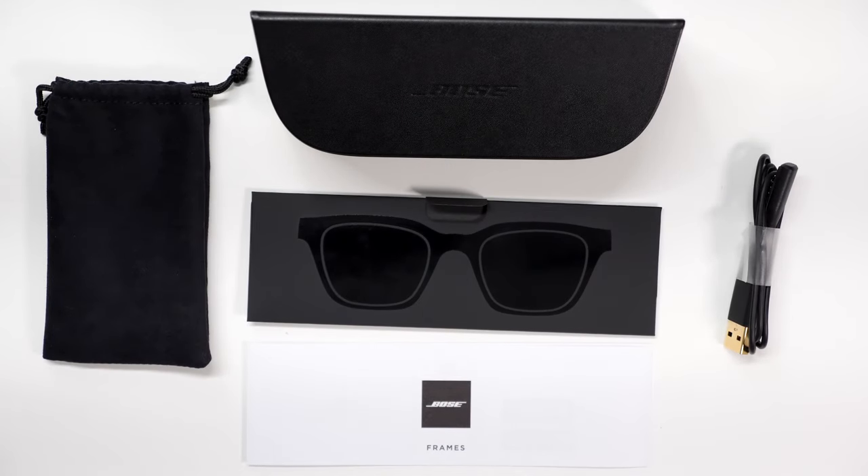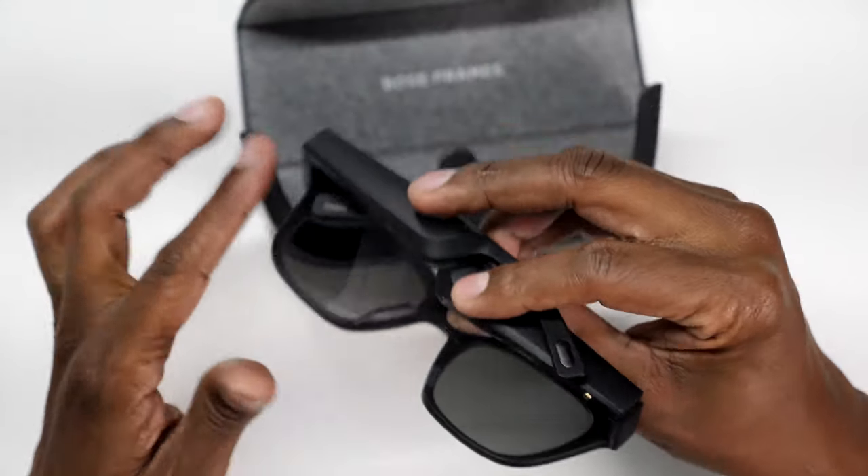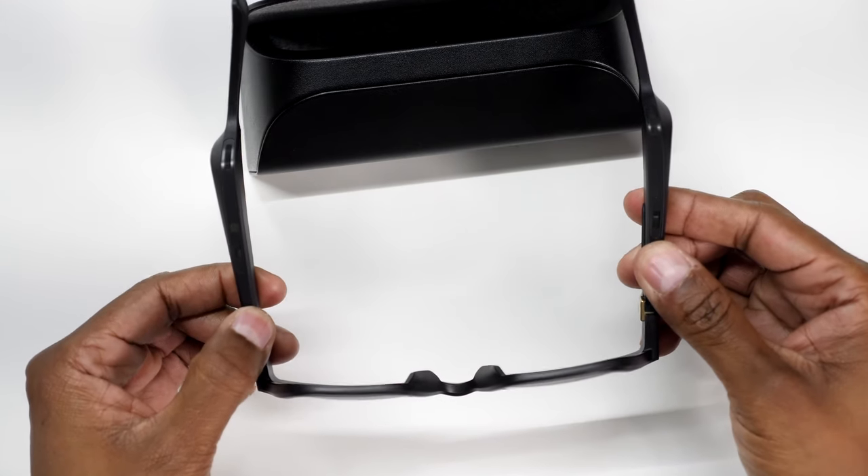So now let me show you what you get in the box with the Alto. I think they look pretty cool — now let's take a closer look at them.